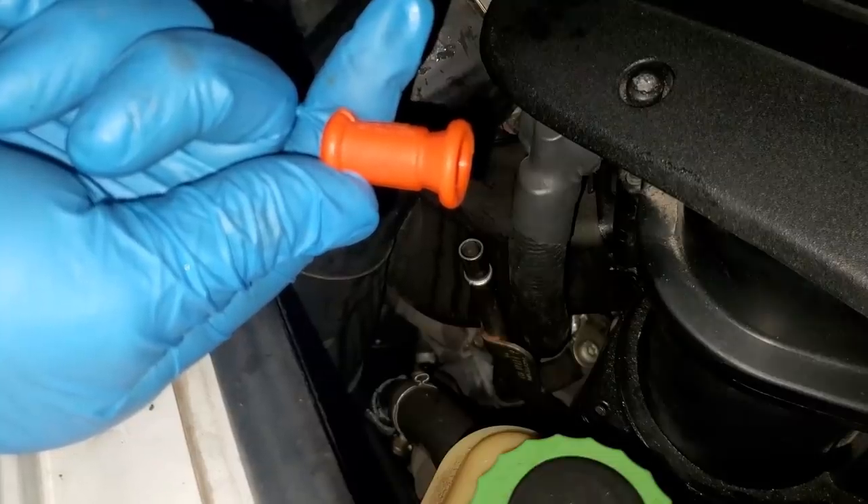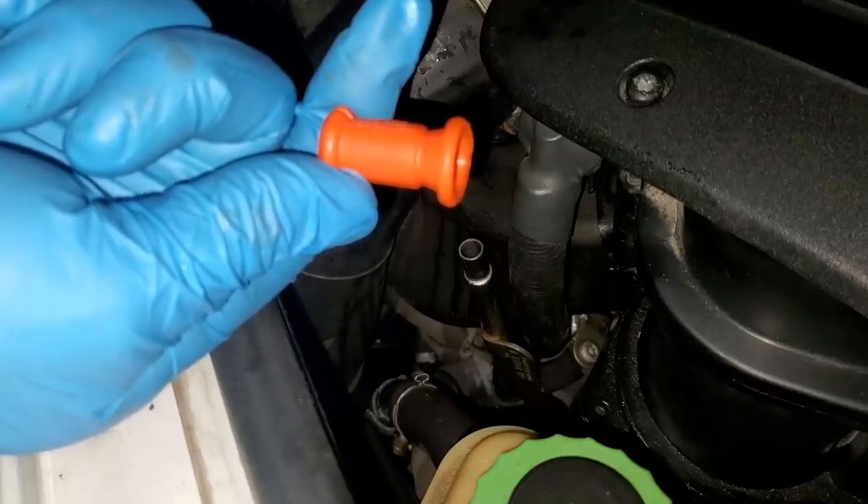I also believe that this piece being broken was actually causing an inaccurate reading on the dipstick, so replacing it should solve that problem as well.